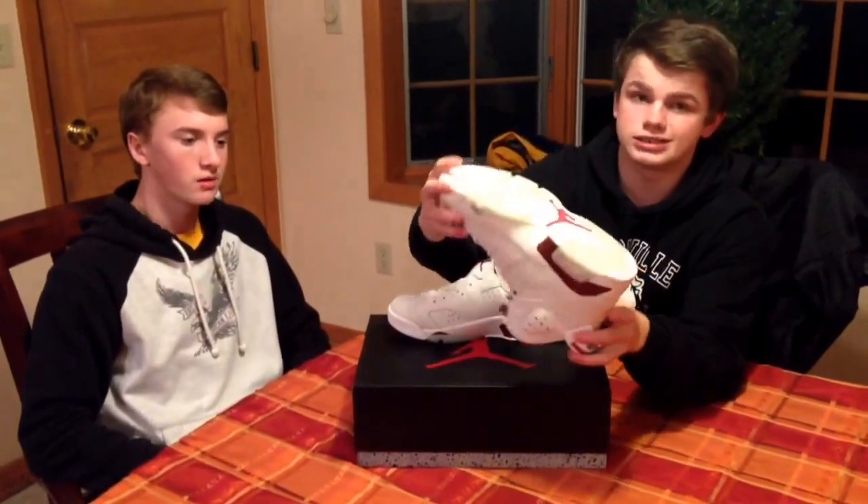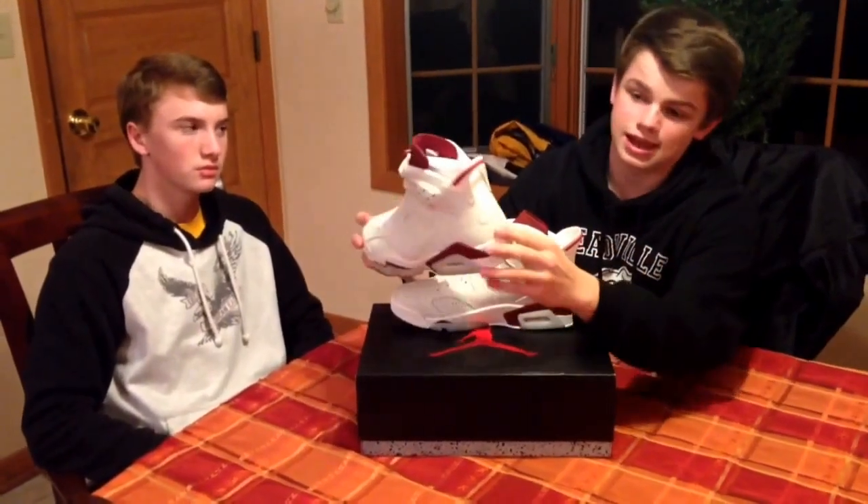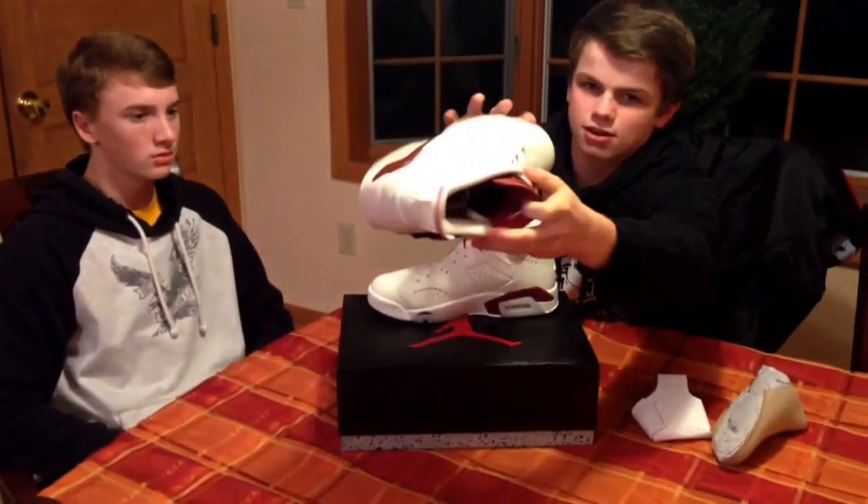I'm pretty sure these are icy as well, so they may yellow. We're gonna keep these nice and clean because these are my grails. It has the Nike Air on the back — these are just super clean, super fresh, dope.